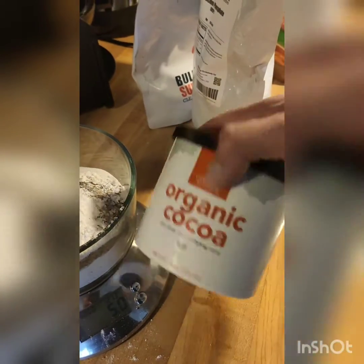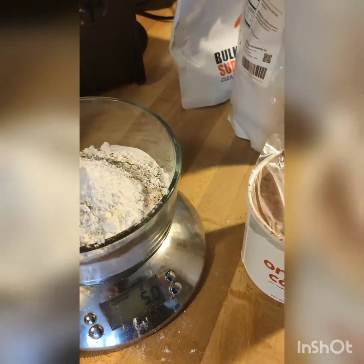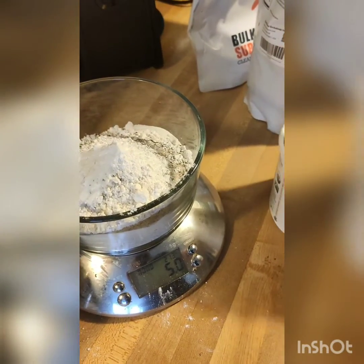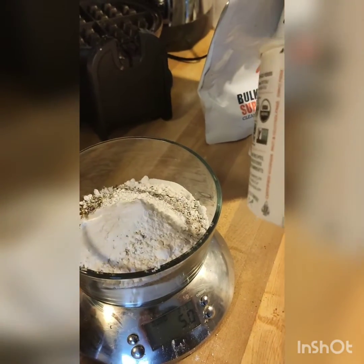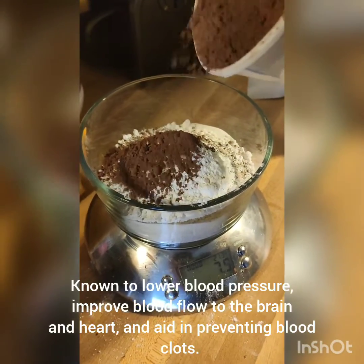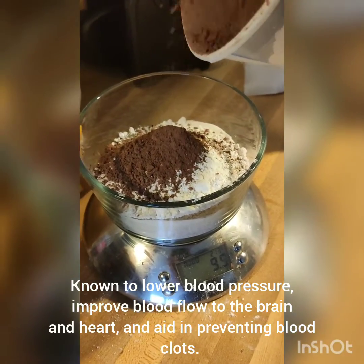And then last but not least, we have cocoa — organic cocoa powder. This stuff is really good because it's good for cardiovascular function. If I recall correctly, cocoa is a rich source of theobromine, so it should help with cardiovascular health. We'll just bring it up to 10 grams.